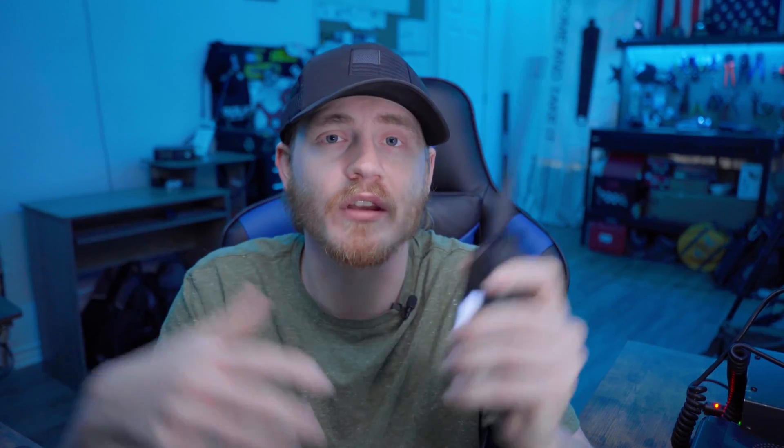This radio does lack some features that something like my Anytone 878 does not. First, this particular model does not have a GPS module, which means there is no APRS via GPS on this radio. I haven't really looked into whether you can transmit APRS with a manually input GPS coordinate, but just know this radio does not have a GPS module.